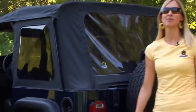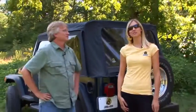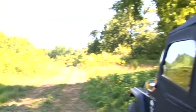Hi, I'm Britta and this is Jeff with Best Top's marketing team. If you've got a soft top that's looking a little bit old or a little bit tired, or you don't even have a soft top to begin with, then Best Top's classic super top might be just what you're looking for.